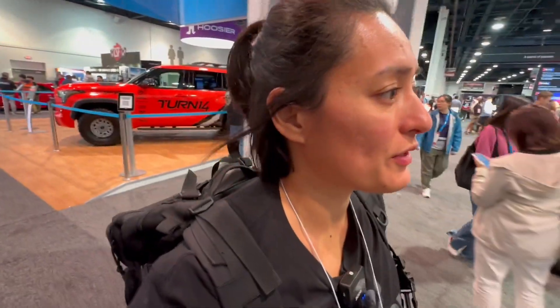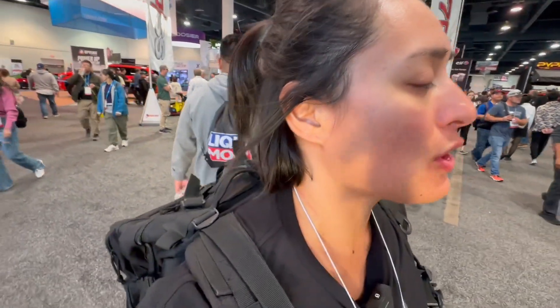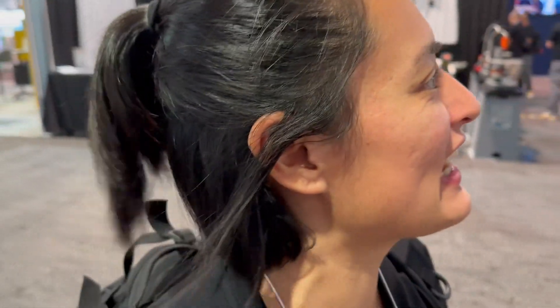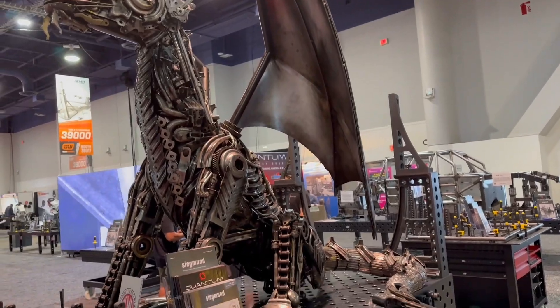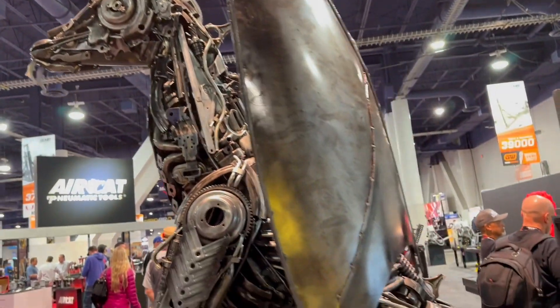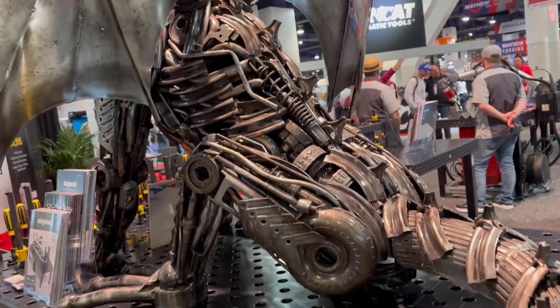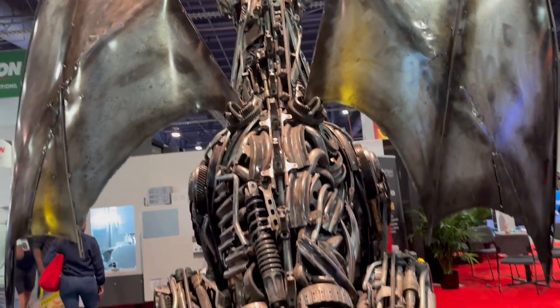I'm retracing my steps a little bit from yesterday. I'm heading towards South Upper — I didn't realize that South Upper is where the tools are, which is where I wanted to go anyway. I'm going to walk around a little bit. I'm so new with all this stuff that I don't know what most of the tools are — I only have home set stuff. If you guys didn't know me well enough, I absolutely love dragons, and the Quantum Machinery booth has a massive dragon. I asked them who built it — they didn't know, they purchased it. It's definitely a stopper. I would definitely take this home with me. I don't know where I would put it, but somewhere in my yard. That is so cool — I love the details.